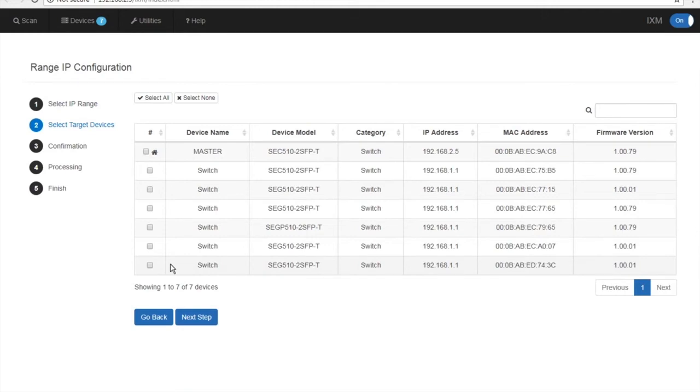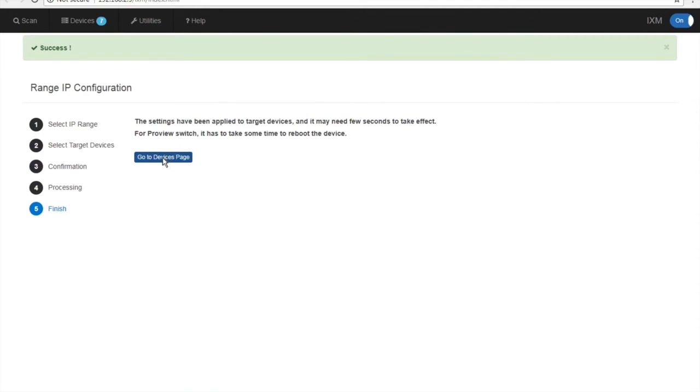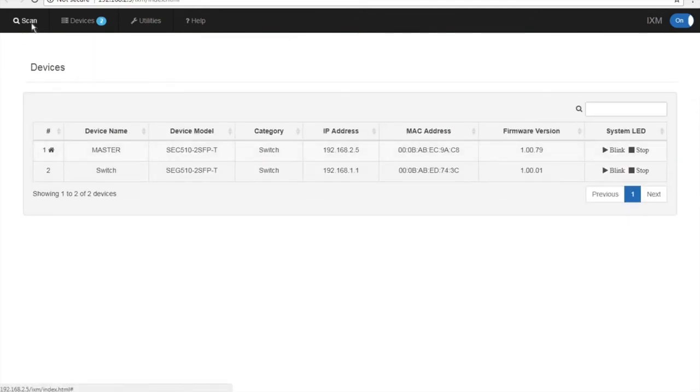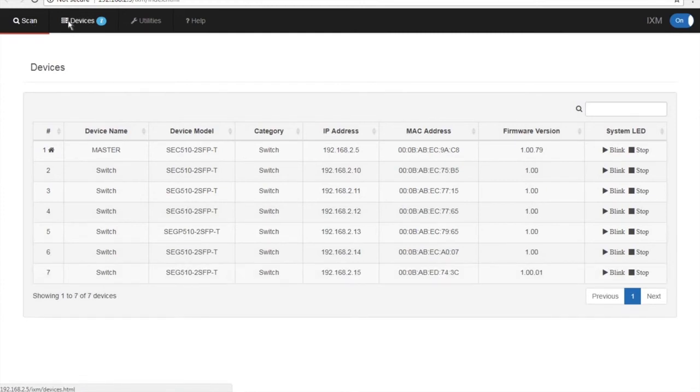Once you hit Next Step, you'll be brought back to the Range IP Configuration screen. Select your target devices, then hit Next Step, verify the information is correct, and click Apply. Once that's done, go back to your Devices page and do a re-scan of your network. Click on Devices and your target switches should now have the new IP addresses.